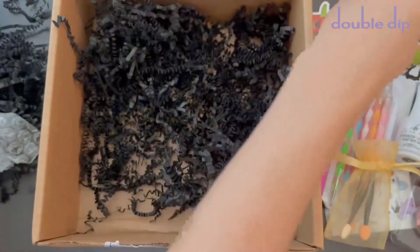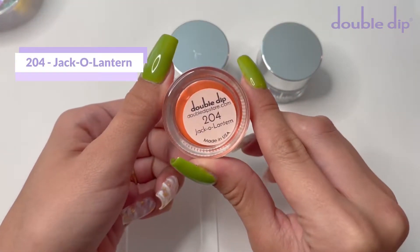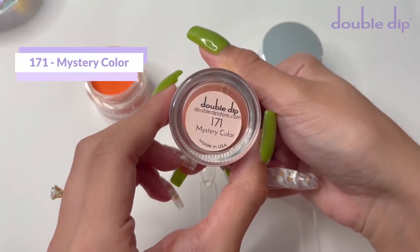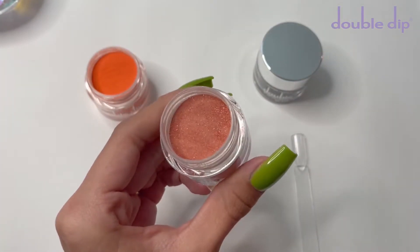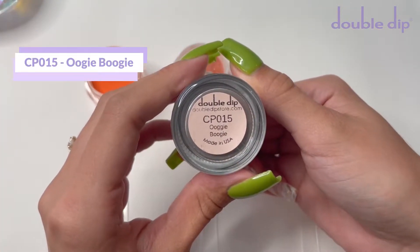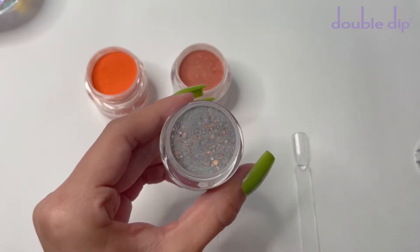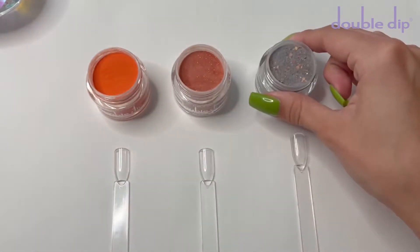Let's go ahead and swatch out the dip powders. The first dip powder I'm going to swatch is number 204, and this is called Jack-o'-Lantern. This is a really vibrant orange color. The next one is number 171, and this is the mystery color that is custom mixed for the mystery boxes each month. This is a really beautiful orange type of glitter dip powder. And the last one is CP015, and this one is called Oogie Boogie. This color is a black dip powder and it does have different color glitter in it.